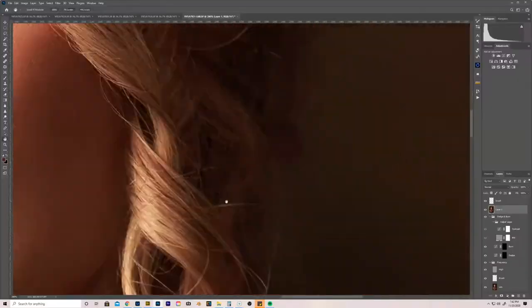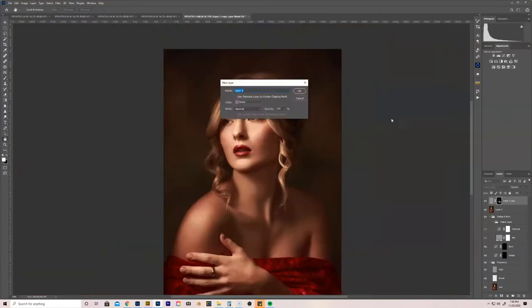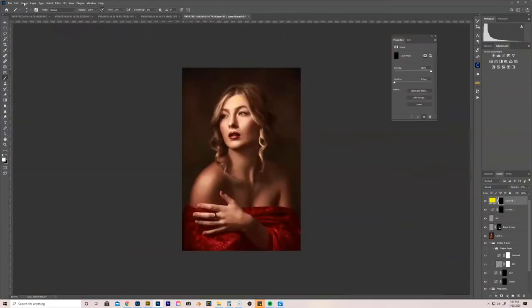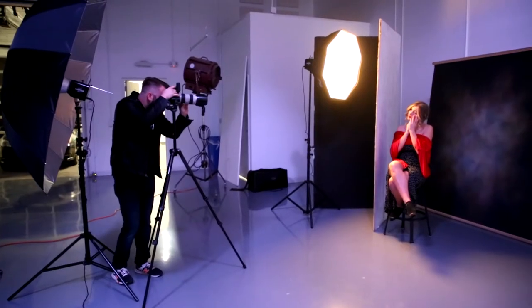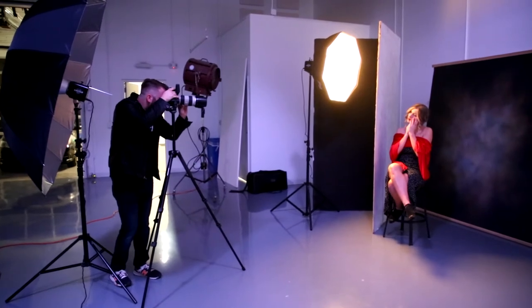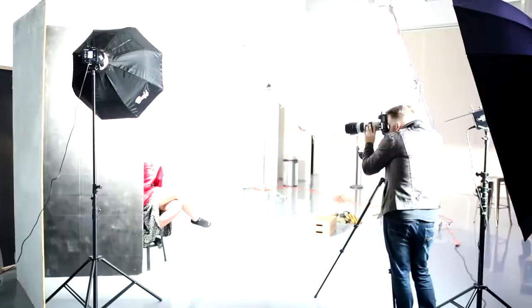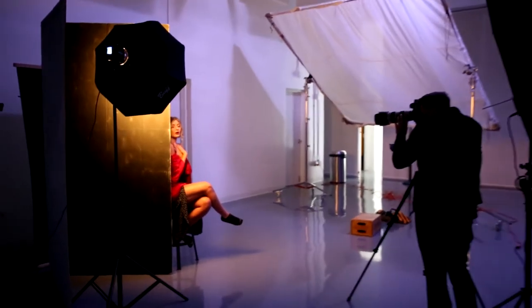I'll put both of those links down in the description so you guys can check that out — it's definitely worth your time. Chris Knight is awesome, and that was kind of the inspiration behind this photo shoot. We wanted to do this dramatic Rembrandt lighting, Baroque period painting style of portrait, and this is what we came up with.